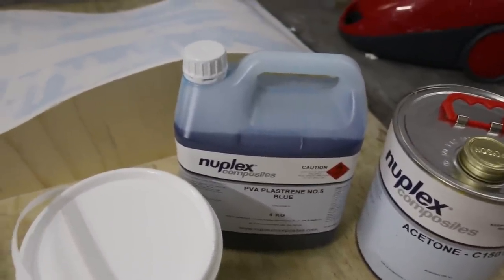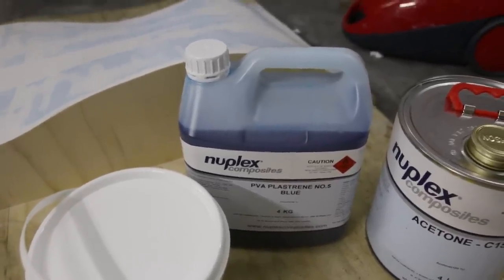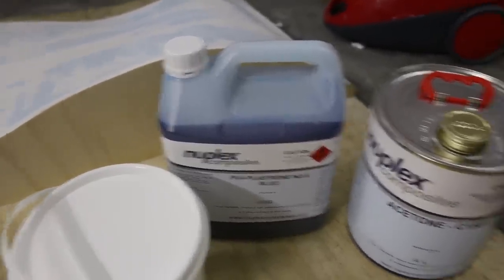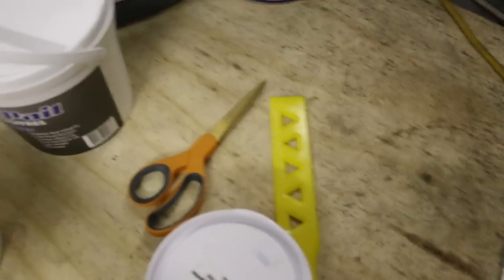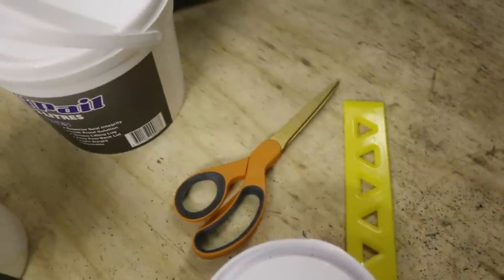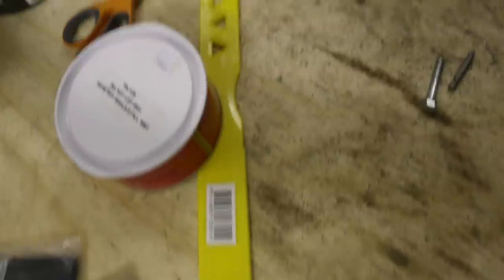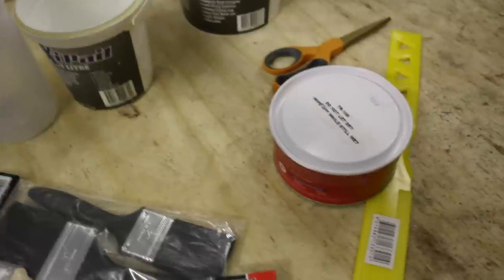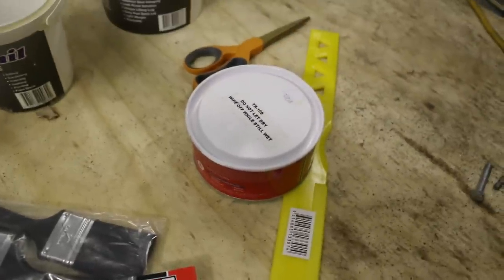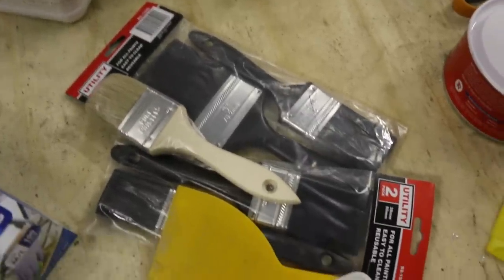The PVA here isn't PVA glue — it's a different type of PVA. It helps with mold release. You'll also need some acetone for cleaning up, some really sharp scissors for cutting your fiberglass or carbon fiber, and a stirrer — that yellow thing — for mixing. There's also a tub of mold release wax, which is a wax sort of thing that you put on the mold.